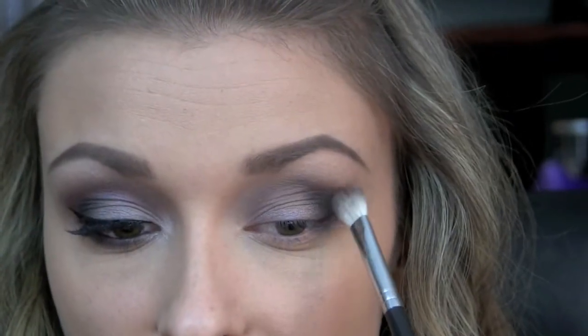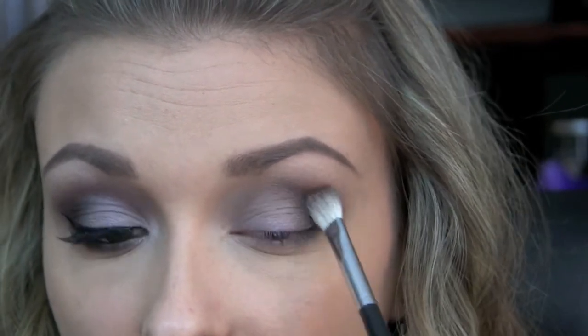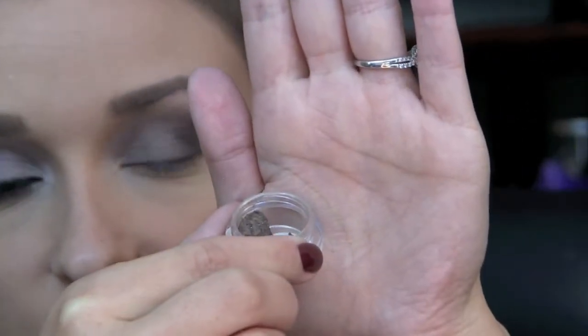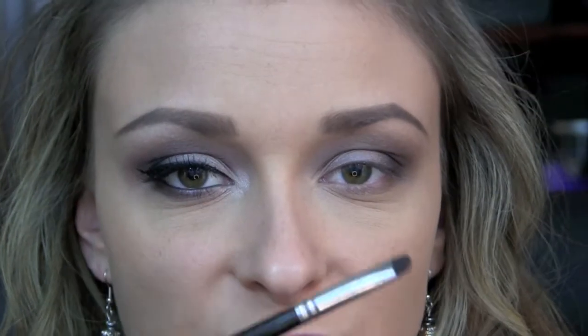Then I'm just going to go back in again with some Chocoholic and just place that where we lost some of the color in the crease. Next I'm going to be taking Bittersweet, which was also from the Pick Your Poison collection — just kind of like a lighter browny gold color. I'm going to be placing this along the entire lower lash line using my Crown Brush C408 Chisel Shader Brush. Then I'm taking a little bit of Chocoholic on that same brush and just running that about halfway on the outer portion of my lower lash line.